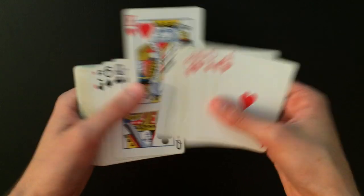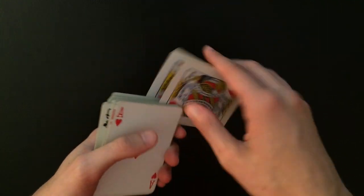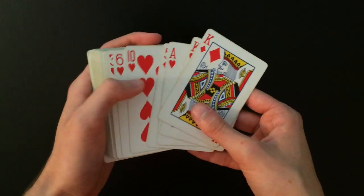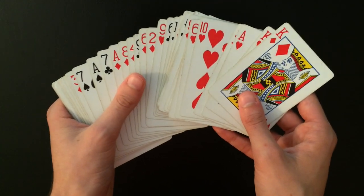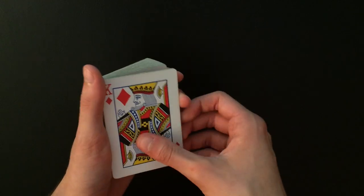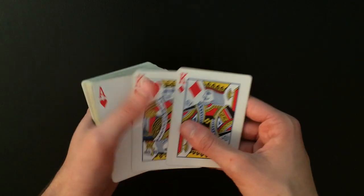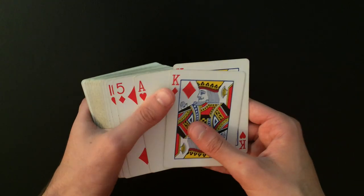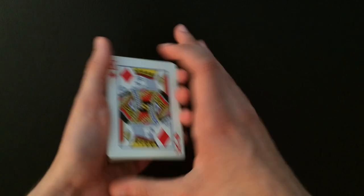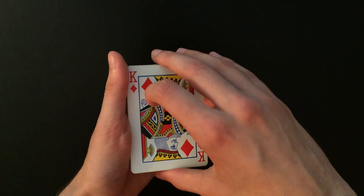You're going to pull out the two red kings — you don't have to use the two red kings, you can use whatever pair of cards you want. When you pull out the kings, you're going to explain that the rest of the deck is completely shuffled, and as you do that you're going to spread the deck out a second time. When you square up the cards, you've actually obtained a break underneath the top four cards — the two red kings and two random cards that were on top. All I do is spread through the cards and catch a break underneath those two cards when I close the spread, so I have a break right underneath the top four cards.